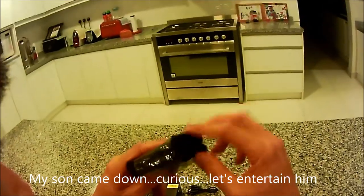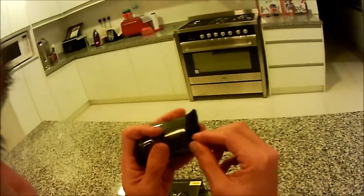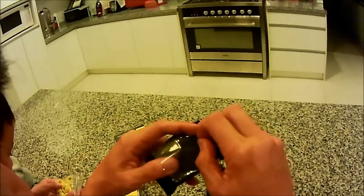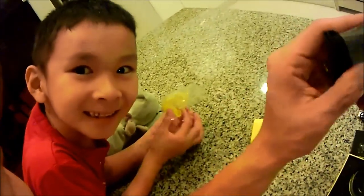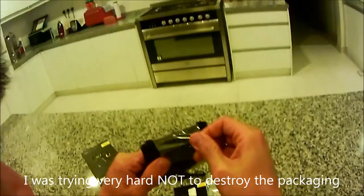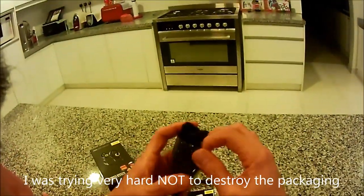I'm doing a product review of this Jabra Bluetooth set. Why are you not sleeping yet? My son says he wants to see what I'm doing. Say hello to everyone. Now put my things back, thank you very much. Okay, now go and sleep. I'm just doing a quick review and putting it on YouTube live.